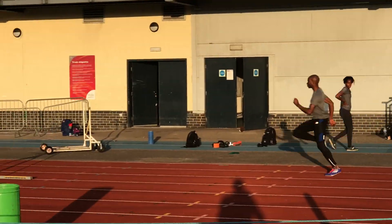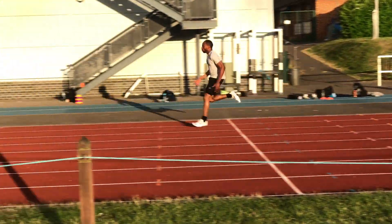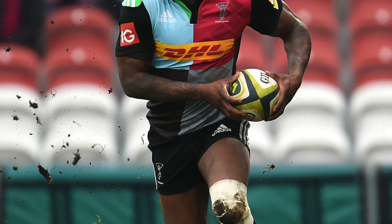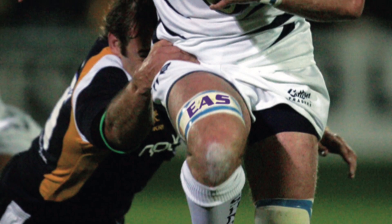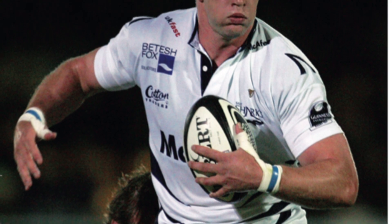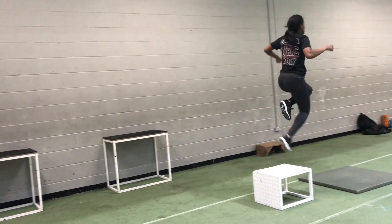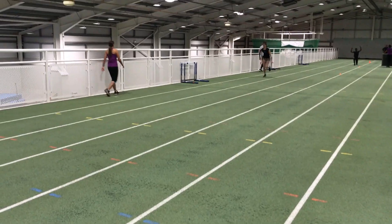Continuing the theme that drop jumping in particular is very beneficial for top end speed, I discovered some research that looks specifically at this method of training and its effects on rugby players. Twenty professional male rugby players were in the study and they were tested for acceleration, top end speed and strength using a squat, reactive strength, counter movement jump, drop jump and leg spring stiffness. It was discovered that leg spring stiffness and crucially drop jump performance were related to the flying ten metre time. So again, it's the plyometrics and the drop jump that's of most benefit to top end speed.